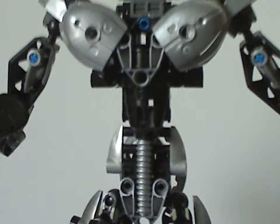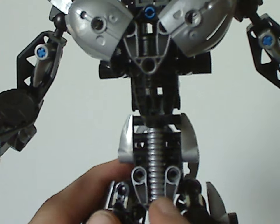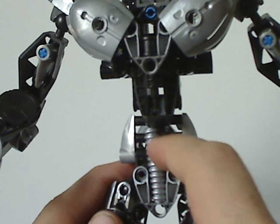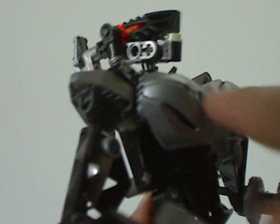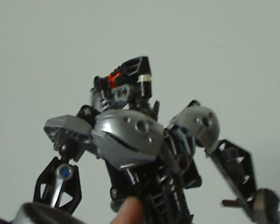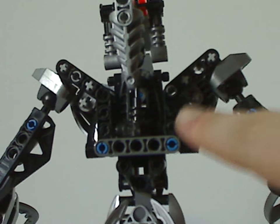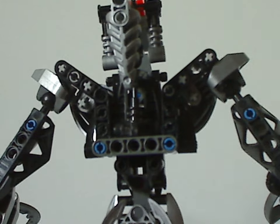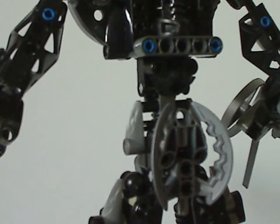As for the torso of Roodaka, which is kind of intricate — a few beams, a Slicer foot piece in silver with a little tube, a Toa Metru foot in black, and Rahkshi headpieces in silver used as her breastplates — great to use for MOCs of course. On the back side there's another Toa Metru foot, and those bent bar pieces going outwards like most Titan sets from the Metru Nui era. Downwards there's a Pohatu foot piece acting as the rear armor piece.